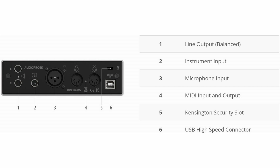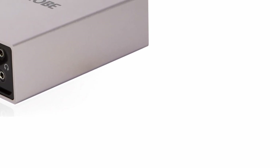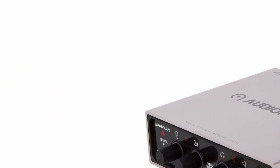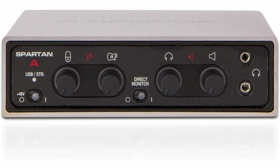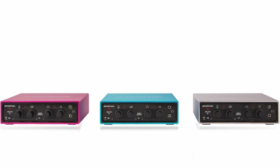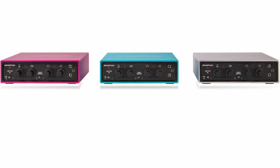On the input side, an XLR microphone jack and a high-impedance JFET instrument input are provided. Stereo feed is not possible, but condenser microphones can be operated. On the output side, the interface has two balanced line connectors and two headphone outputs. Media equipment can be connected via a DIN input and output. With the Spartan A, the young hardware company Audio Probe aimed to develop an interface that, despite its low price, does not have to hide from upper-class competitors.